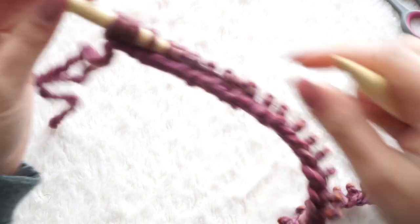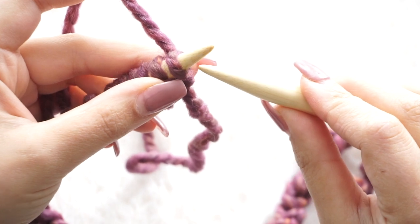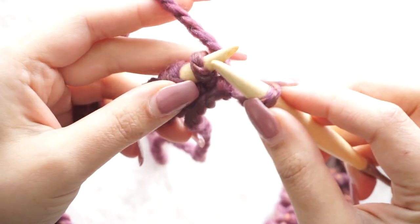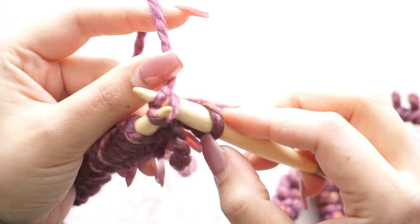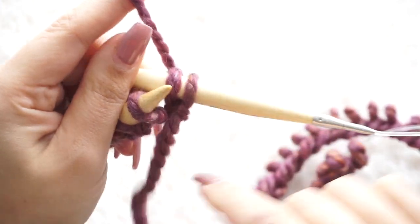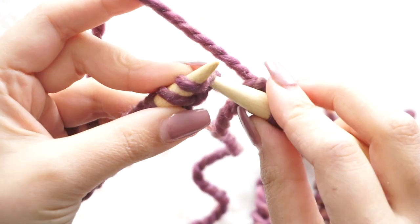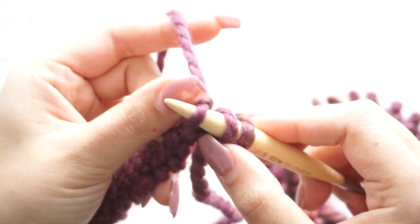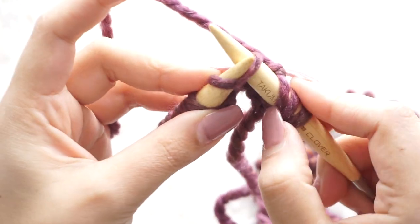Now we begin row number one. In every single row we are going to slip the first stitch to the right needle — skip it, don't do anything with it — and then knit all the way along. We'll be doing the simple garter stitch, which is going to be the stitch for the border or edges of our blanket. Keep knitting all the way until you finish your 64 stitches.